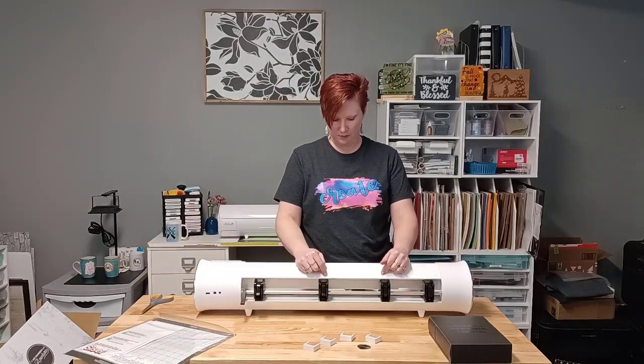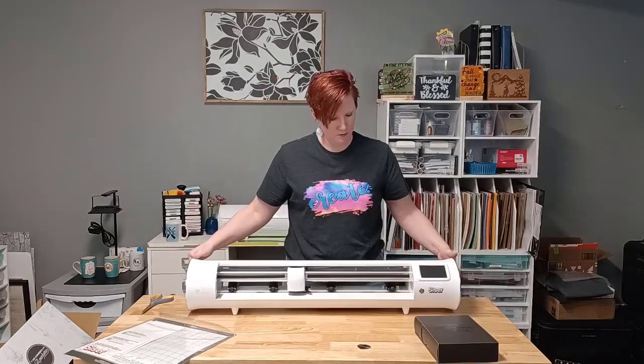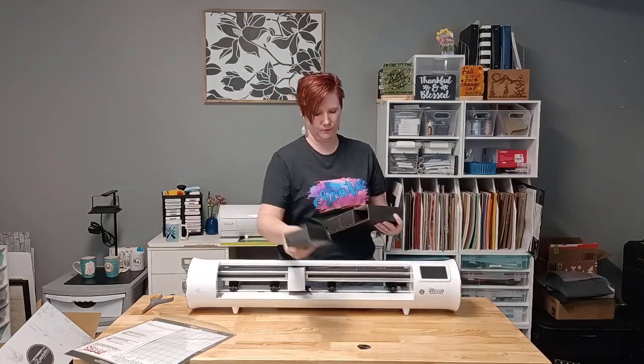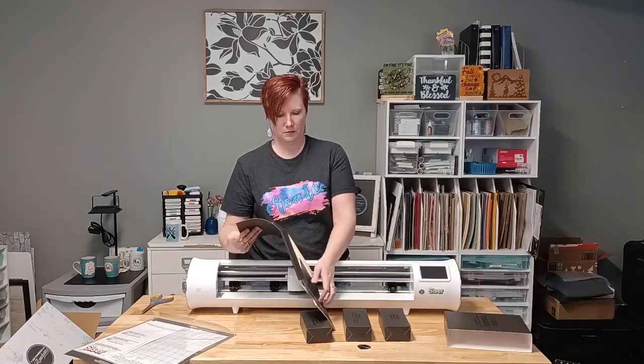Those are the four rollers in the back — that is the main difference between Caesar Juliet and Romeo. Romeo also does not have a cover on the front like Juliet does; it is an open cutting machine.